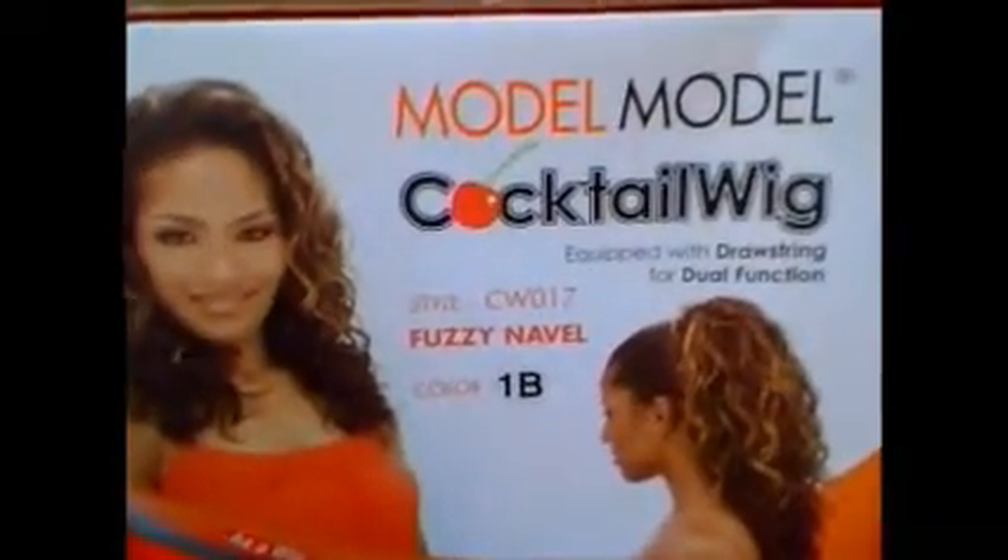Hi YouTube! So today, like I said in my last video, I'm going to do a little review on Model Model Cocktail Wig Fudge and Able.